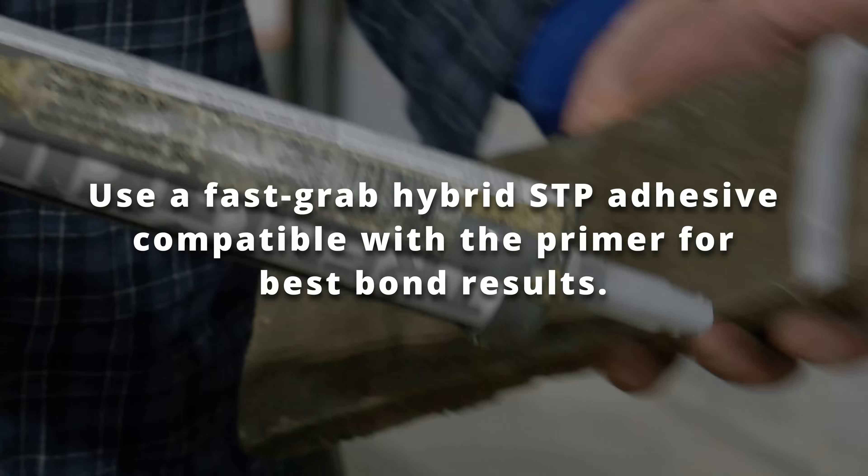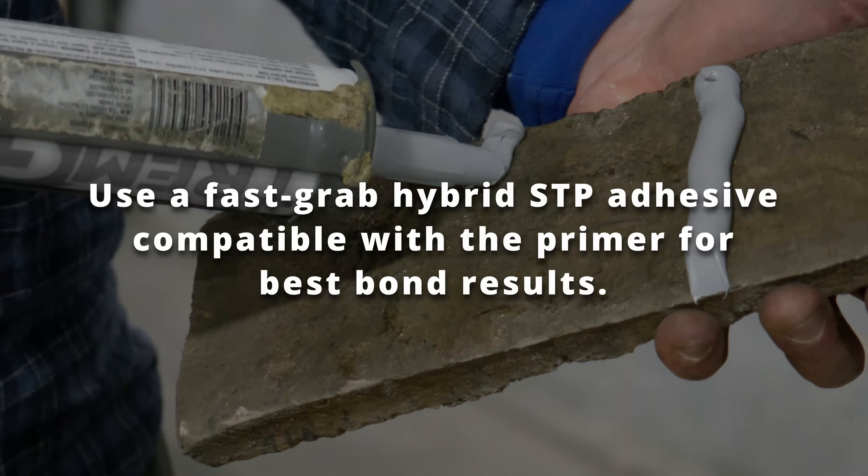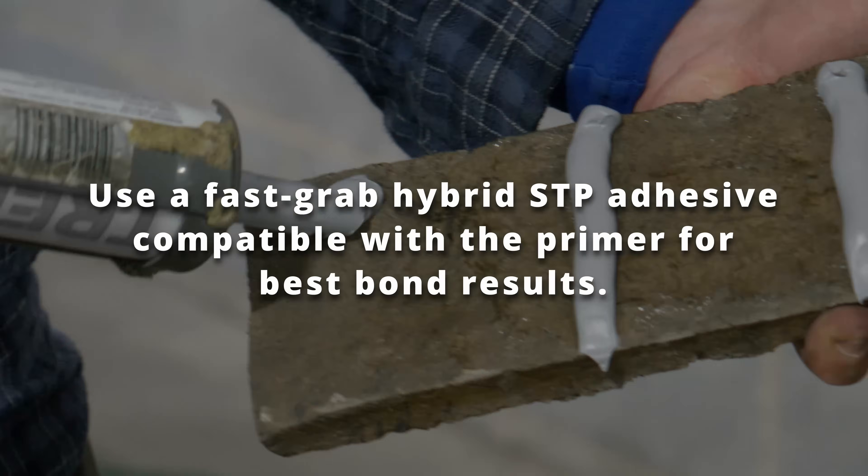Use a fast grab hybrid STP adhesive compatible with the primer for best bond results. And always do a test area first.